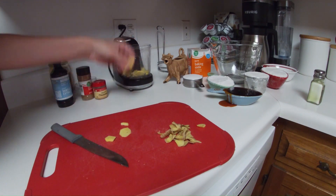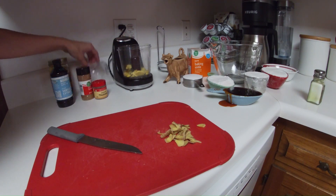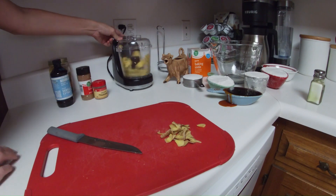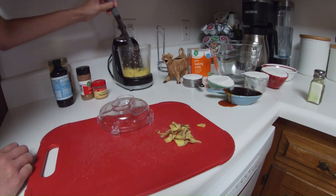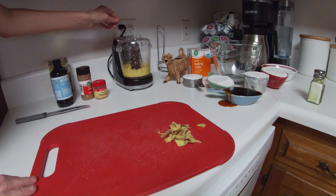Let's get started. Chop it up finely in a food processor.